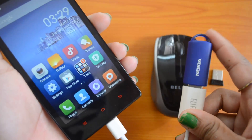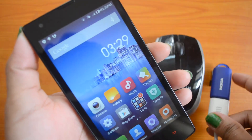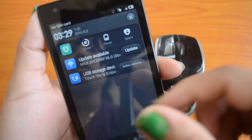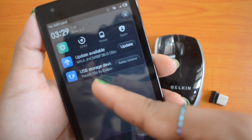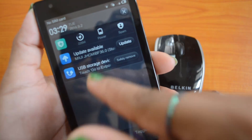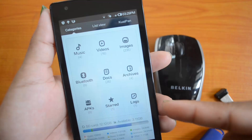We have connected the USB pen drive to the Xiaomi Redmi 1S using this OTG cable. We'll check the notification area — the notification has come saying the USB storage device has connected. So we'll go to the file explorer.